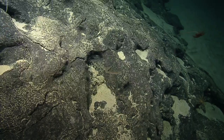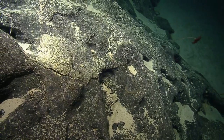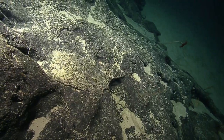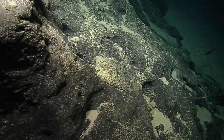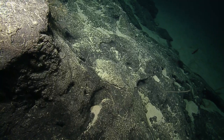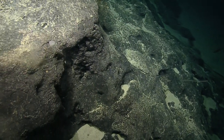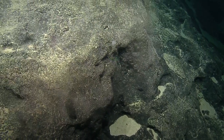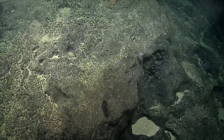Some nice crusts here with botryoidal textures — bumpy. Looks like there's a few critters straight ahead. This is turning out to be a nice little feature here.